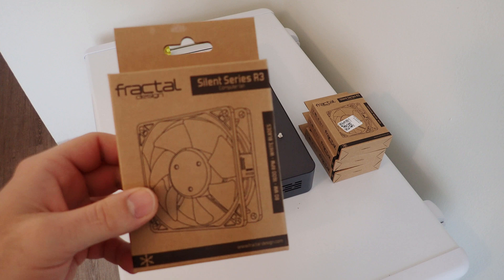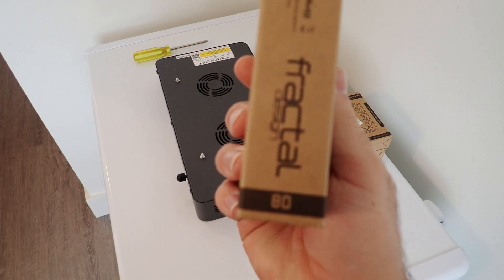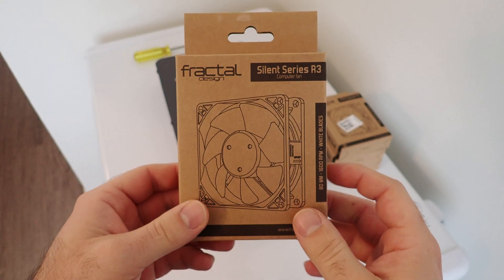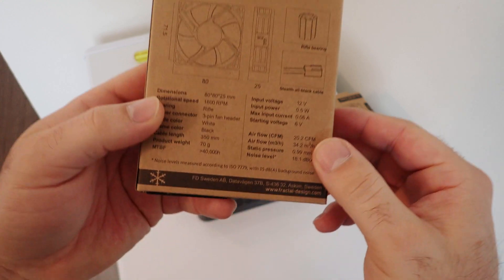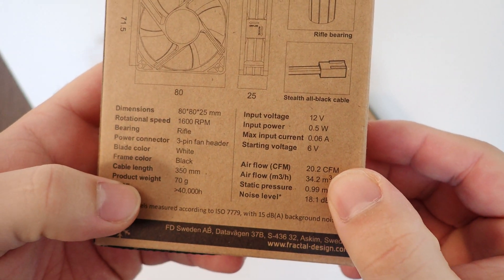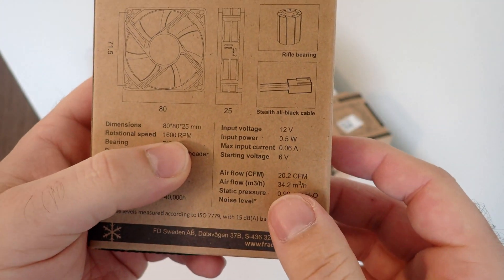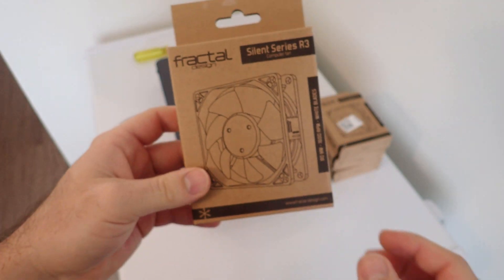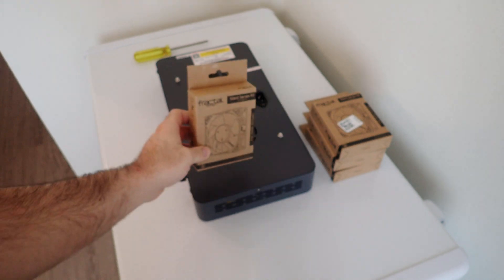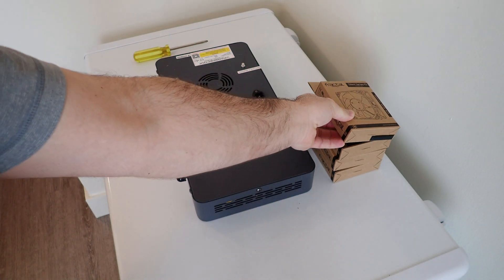The fans we're going to be using are the Fractal Design Silent Series R3 80mm fans. If you're looking at the fans and you're not sure which ones to get, go with these. The reason is the RPM is 1600, which brings your decibels down much lower than most other fans, as most other fans are going to run around 2000 RPM. You don't have any control with these fans when they're in the lights, so you're going to want something whose full speed is lower — that'll make for a quieter fan.